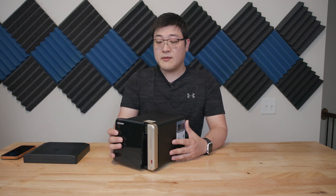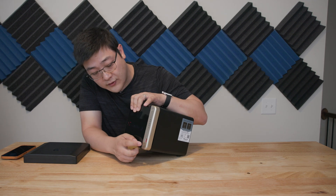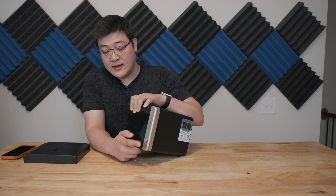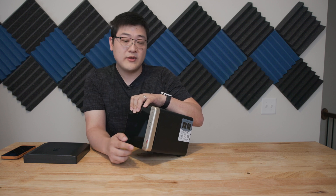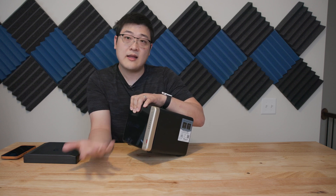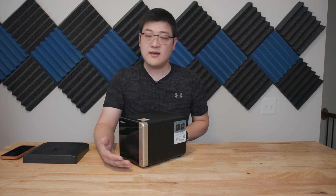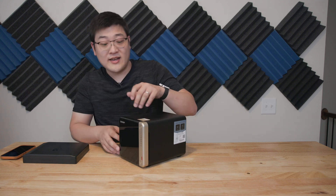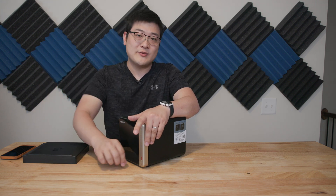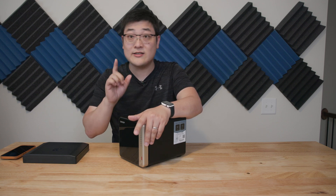Now the other features of this NAS are the IO and connectivity. On the front you have a USB Type-A 10 gigabit per second port with a little button — you can slot in a USB drive, click the button, and copy all the files directly onto the NAS. It's a one-touch copy feature. It's actually very nice if you're trying to transfer SD card content; you just plug it in, hit the button, and all your photos and videos get ingested into the NAS.